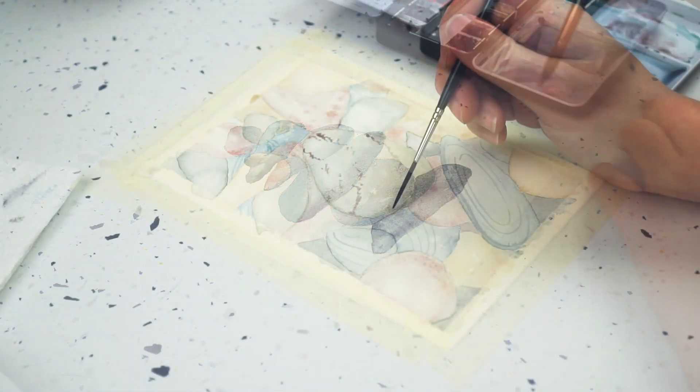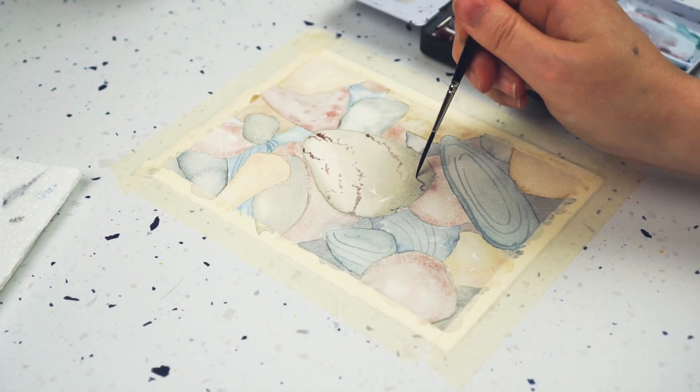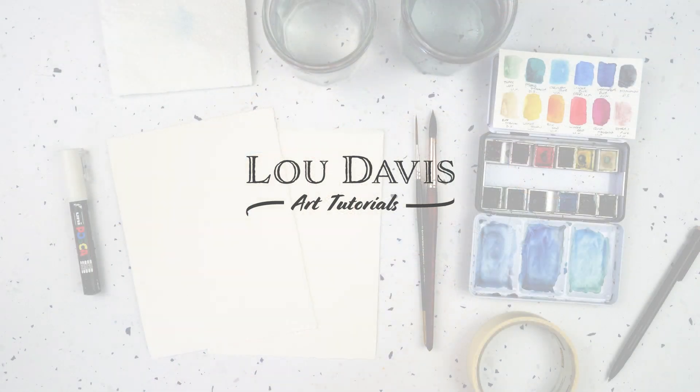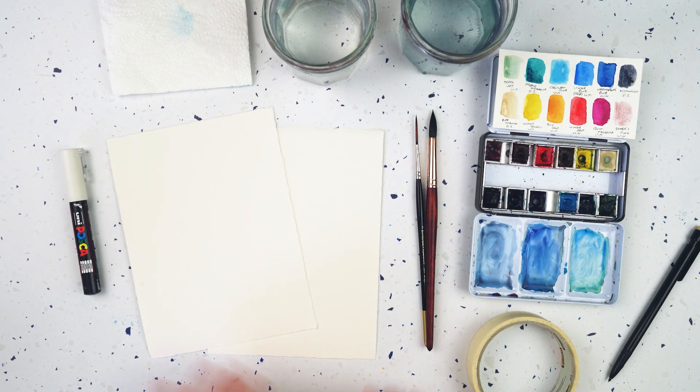Hi, this is Lou, welcome to my channel, and today we're going to be painting pebbles. I hope you'll join me - I've got two different ways I'm going to be painting them.